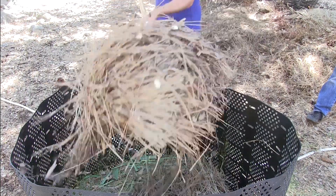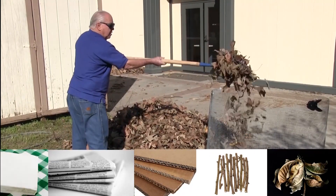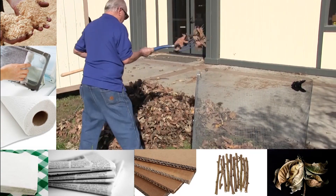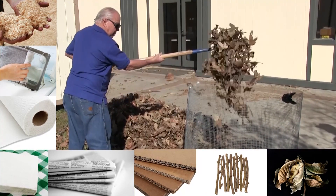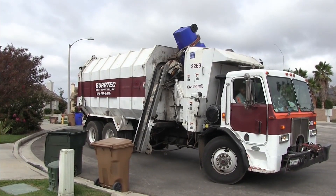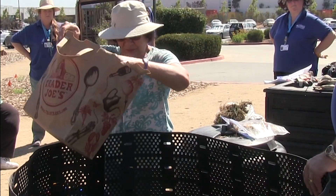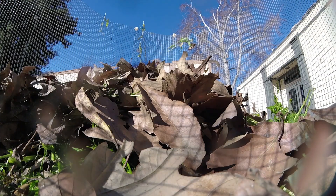Up first, brown materials. They can be leaves, twigs, cardboard, newspaper, napkins, paper towels, dryer lint, and sawdust — items that are dry, high in carbon, and slow to decompose; essentially dead materials where all the nitrogen has been depleted. Cardboard and newspaper are better served going into your recycle bin, but if you do choose to add cardboard to your compost, make sure it's torn into small pieces. Brown material needs to make up 50% of the compost pile by volume, not weight.